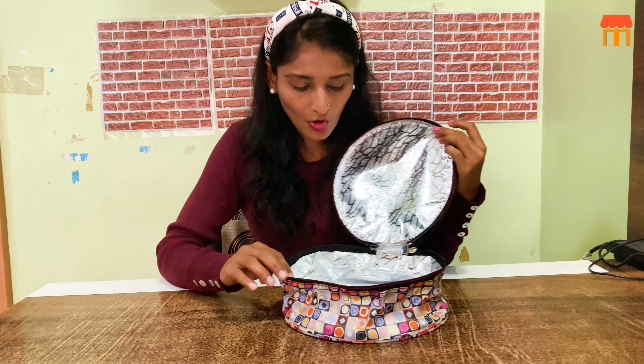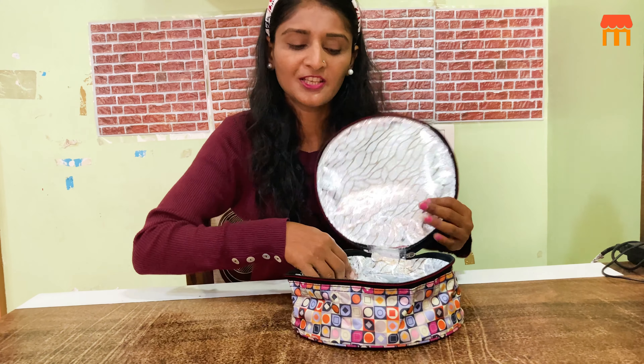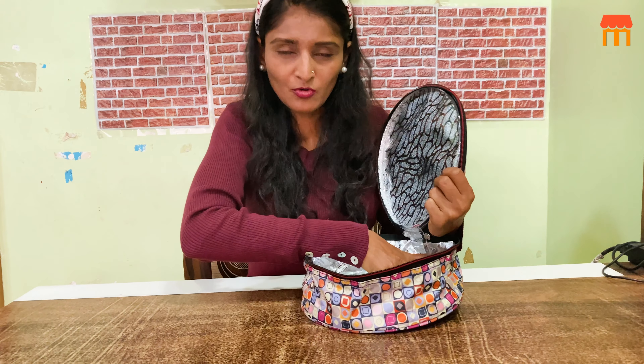Quality is very good, price is also very good, and you can find it online.